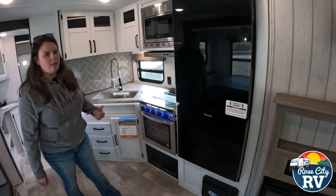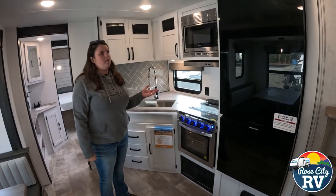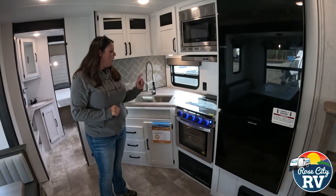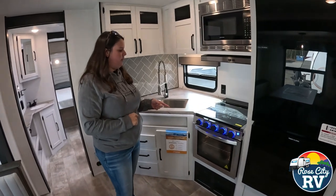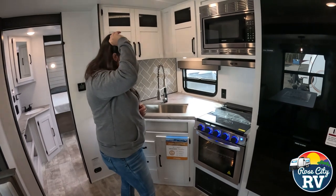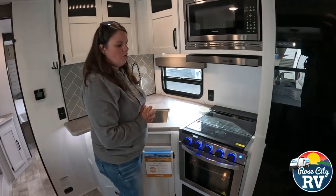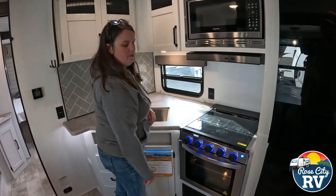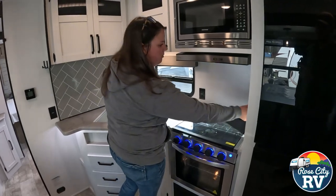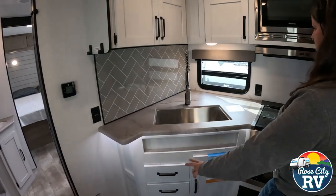These are glass faces, which personally is my least favorite part — they look cool, but if you have a spill or someone smacks something into it, it can shatter. Next to this we have our oven and cooktop. This is a Greystone model. One thing I've been mentioning in recent videos: they've now added thermal couplers to the stovetop, so you can't accidentally bump into it and turn it on — it will not emit gas unless it recognizes the flame.